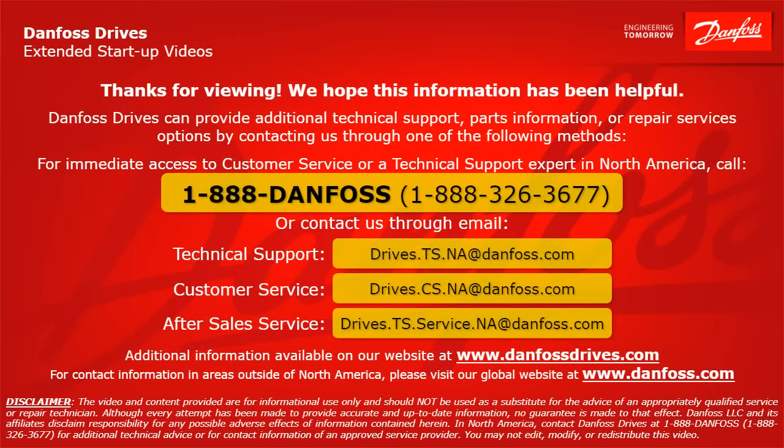Thank you for viewing. We hope this information has been helpful. Danfoss Drives can provide additional technical support, parts information, or repair services by contacting us through one of the following methods. For immediate access to customer service or a technical support expert in North America, call 1-888-DANFOSS or 1-888-326-3677, or contact us through email. For technical support, the email address is drives.ts.na@danfoss.com. For customer service, the email address is drives.cs.na@danfoss.com. For after-sales service, the email address is drives.ts.service.na@danfoss.com. Additional information is also available at www.danfossdrives.com. For contact information outside of North America, please visit www.danfoss.com.